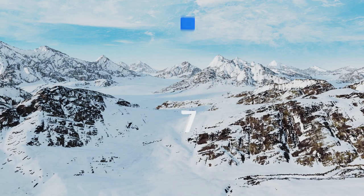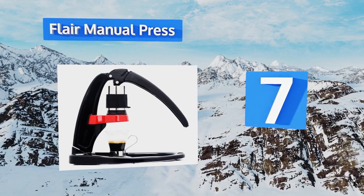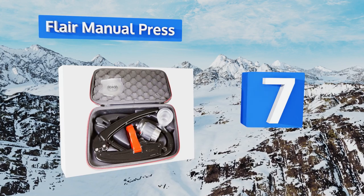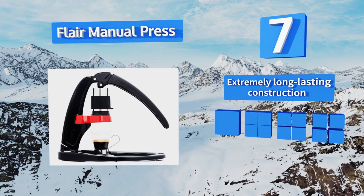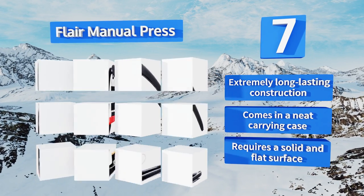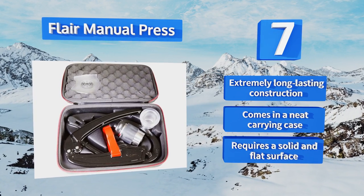At number seven, the simple yet effective Flare Manual Press is probably the most basic way to make a stimulating extraction. Its learning curve is even higher than a standard espresso maker thanks to its spartan lever and piston design, but once mastered it makes a great shot. It's an extremely long-lasting construction that comes in a neat carrying case, but it requires a solid and flat surface.